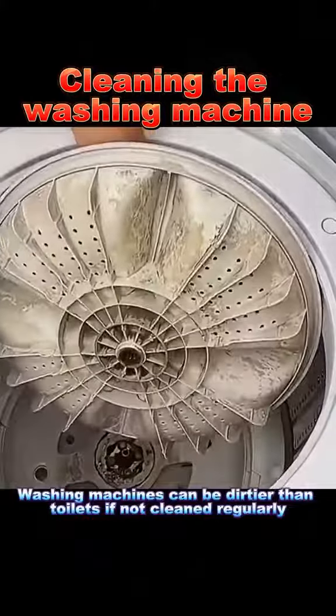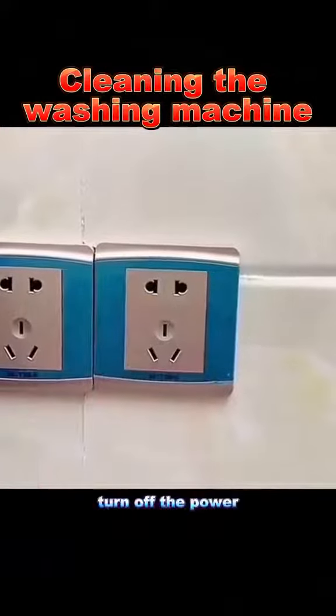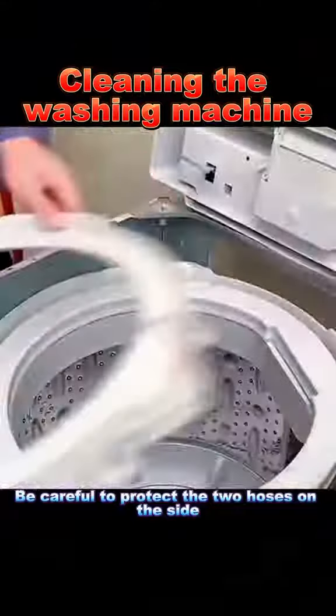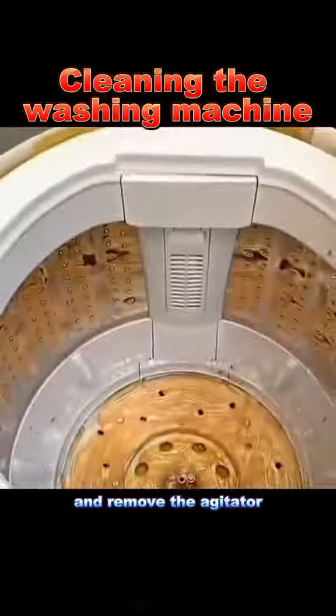5. Washing machines can be dirtier than toilets if not cleaned regularly. First, turn off the power. Unscrew the four corner screws and open the top cover. Be careful to protect the two hoses on the side. Remove the baffle, unscrew the tub, and remove the agitator.